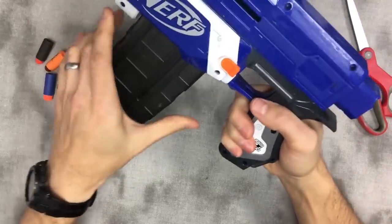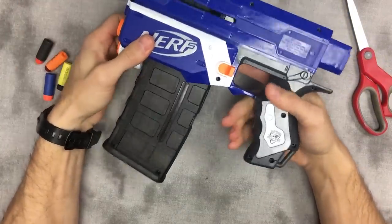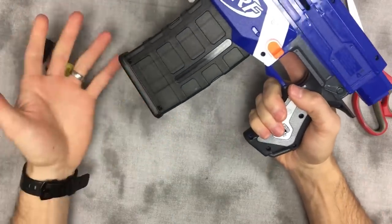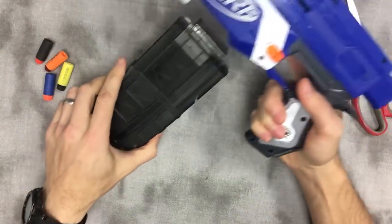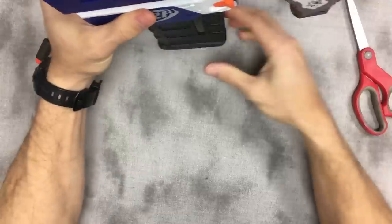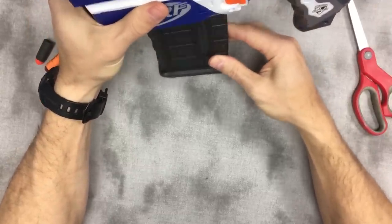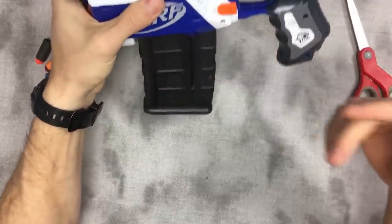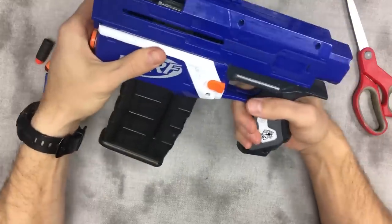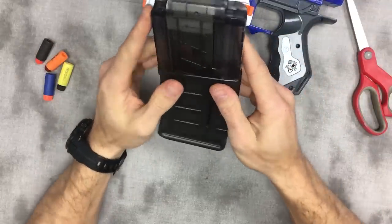It's really not too hard to take in and out. If you like having your mags drop free, this is not going to be the mod for you, but most people don't want their mags hitting the ground, so it's not too big a deal. When that magazine is inserted, as you can see from the top, it doesn't wobble back and forth, which really assists in making sure the darts line up.